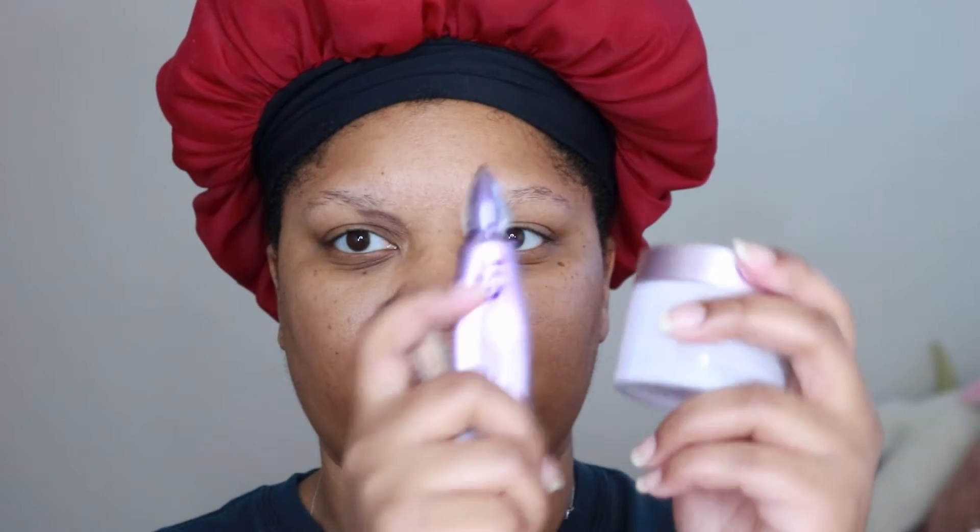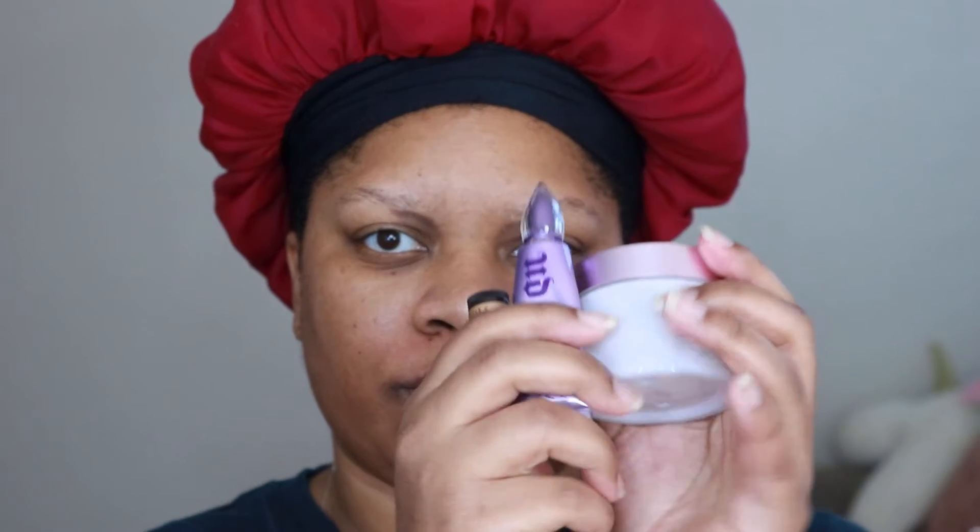Hey y'all, it's your girl Renata Nicole, welcome back to my channel. Today we are going to be doing my version of a classic Christmas makeup look, so let's get started. First up: skin prep.